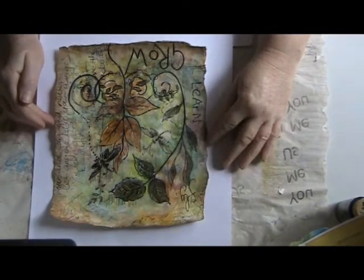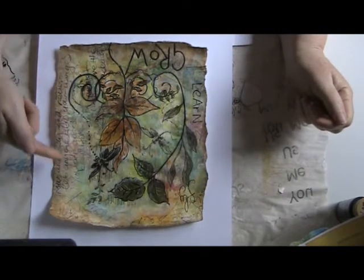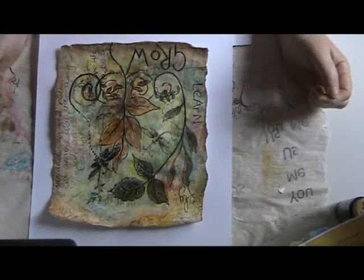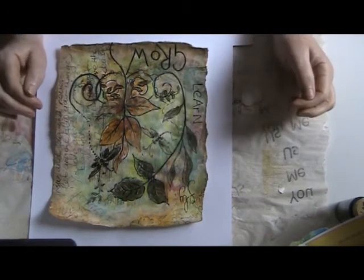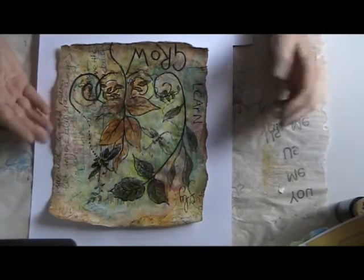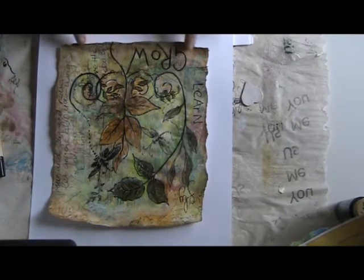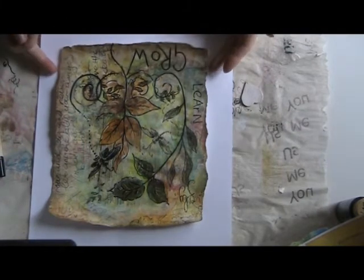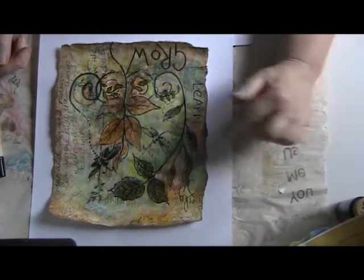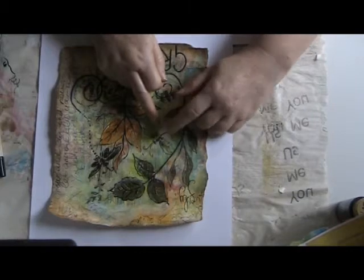So here is my finished page. I've added some journaling along here, added some words, done a little bit more doodling, and moved some color around. Because I didn't want my journaling to be really obvious I washed some dilute gesso over that area. I made the edges — tore them — I really like that look, and darkened them, which gives it a kind of distressed look. I also added one of those little dragonflies that were on the paper.